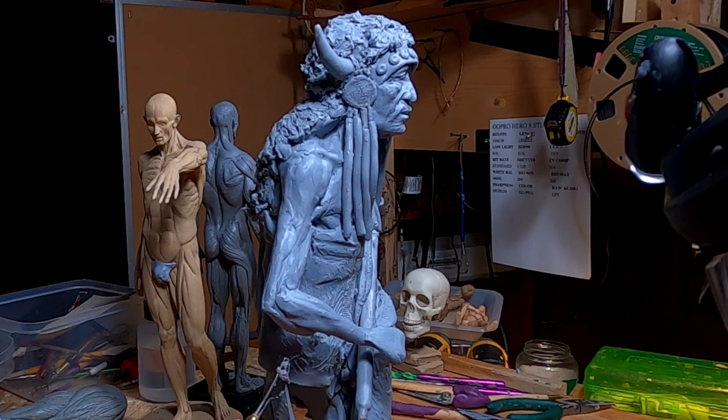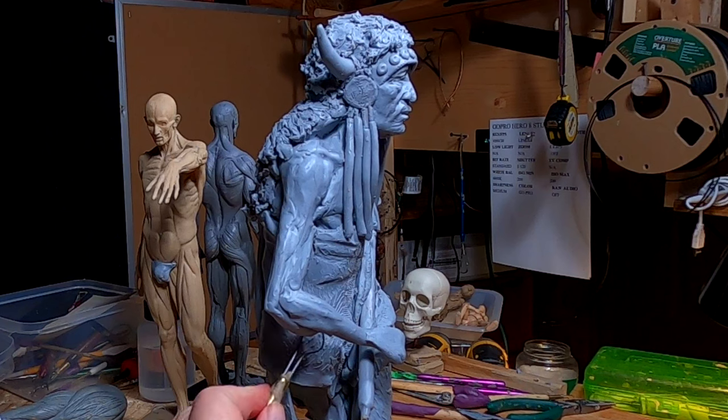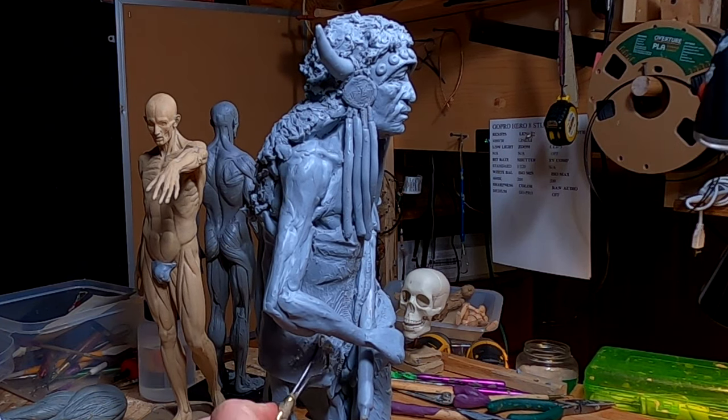I've got to get the robe underneath his arm finished, because it's going to be hard to do it after I do the arm.